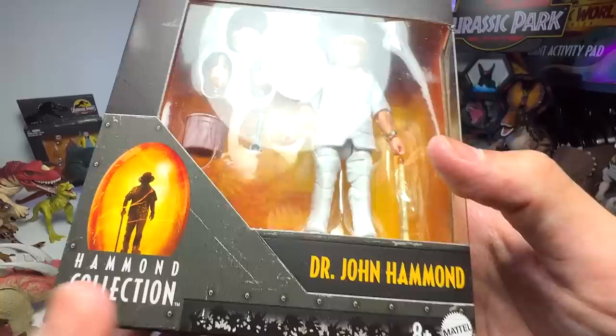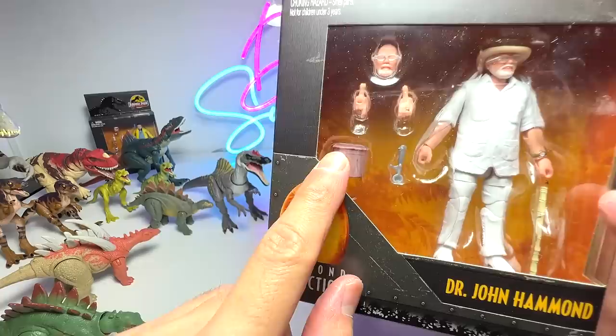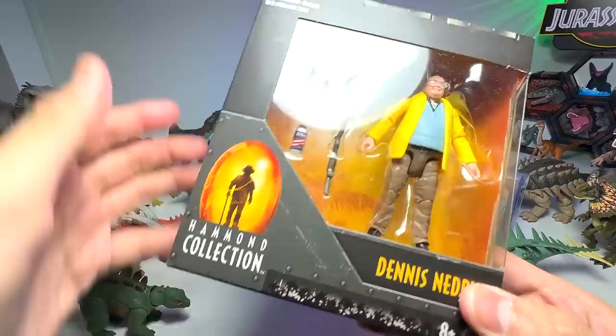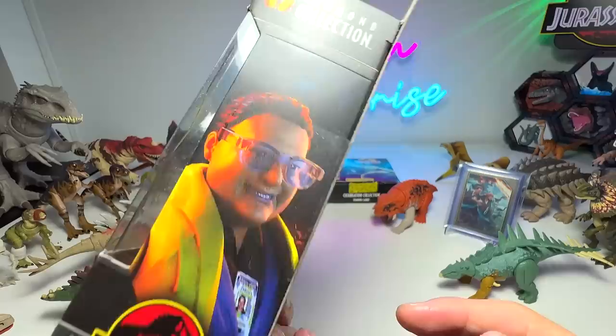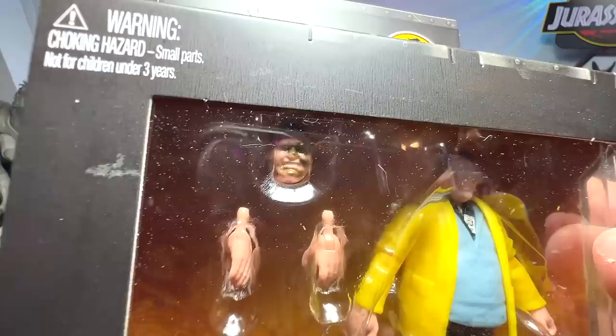Let's have a look at John Hammond — it comes with different heads and arms that you can replace, and a little bucket. I think it might be the bucket of Velociraptor hatchlings, but I'm not sure. And then Dennis Nedry — comes with a little branch that he threw at the Dilophosaurus, and of course the Barbasol can where he was hiding the DNA of the different dinosaurs. I'll keep this displayed in its box to showcase the different accessories. This face shows where he was being spit at by the Dilophosaurus with venom.